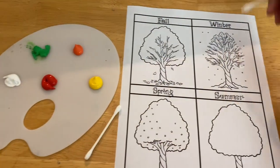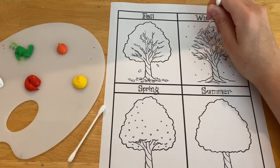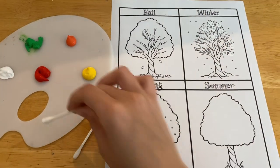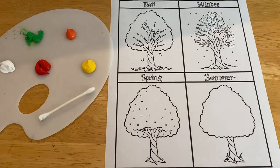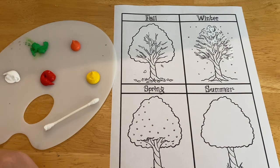Using a q-tip while your child paints helps with their fine motor skills. As you go through each season, you can ask your child what the trees typically look like and what they normally see during each season.